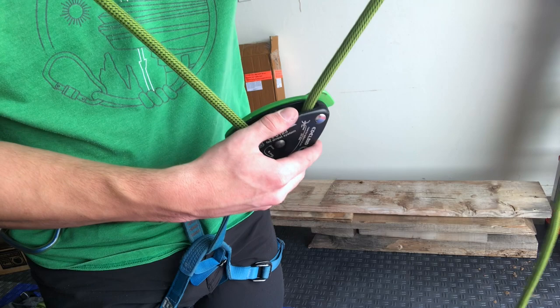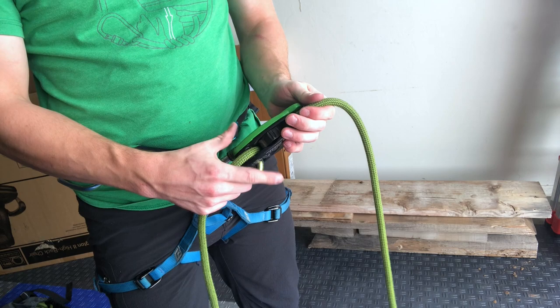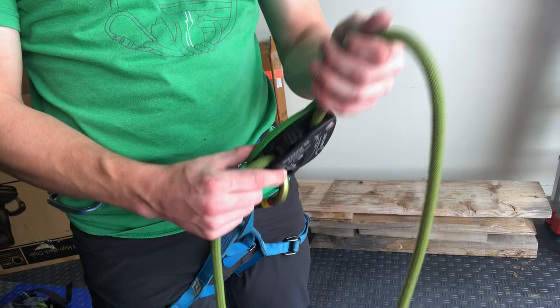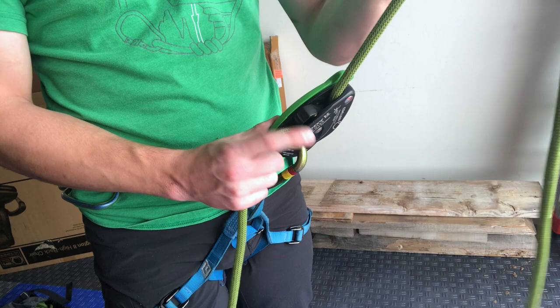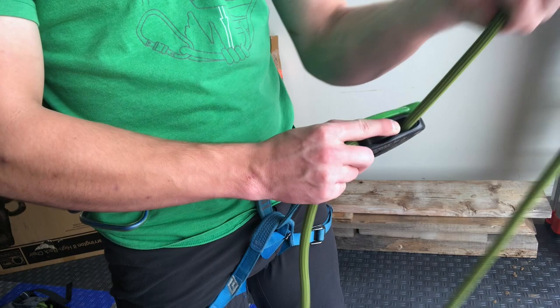The way Edelrid says to belay with this is: keep your brake hand on the brake strand. The most comfortable way I've found is to just pinch it right here and hold it with your hand — if you pull rope out smoothly, you're kind of good to go. The problem is it sometimes locks up on you. To override the locking when paying out slack fast, Edelrid says to use your middle finger and thumb with your index finger on the lever to hold it open.